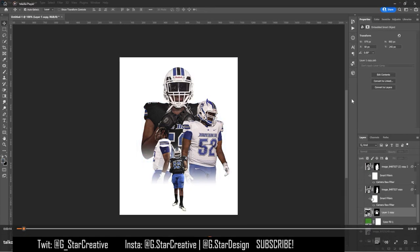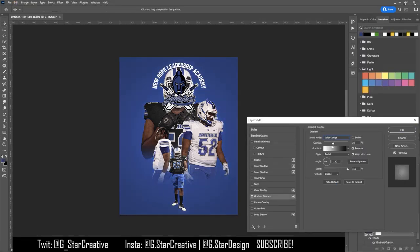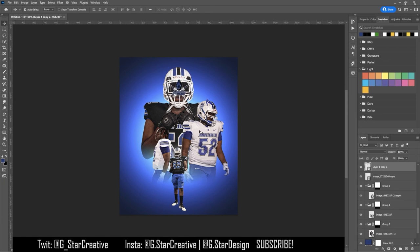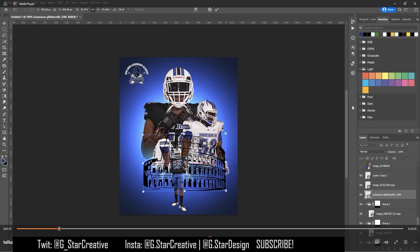I was able to whip them up into this. I just cut each of them out, added in the logo, then put a blue gradient on the background. As you can see, it's just a blue background with a gradient overlay on radial set to overlay.